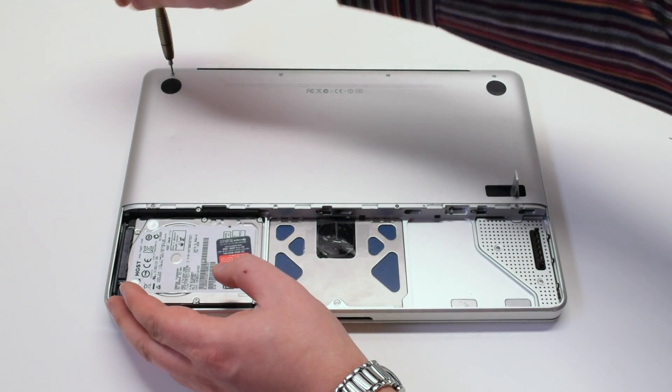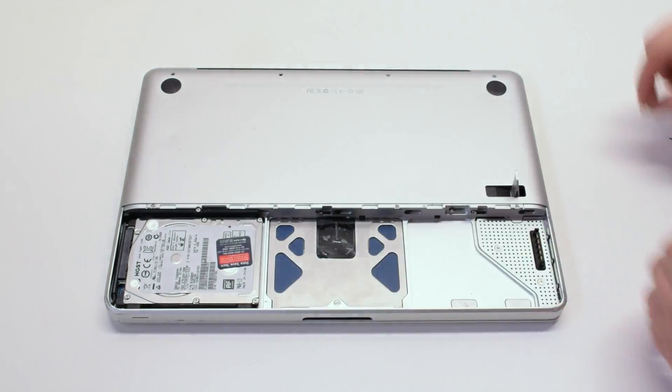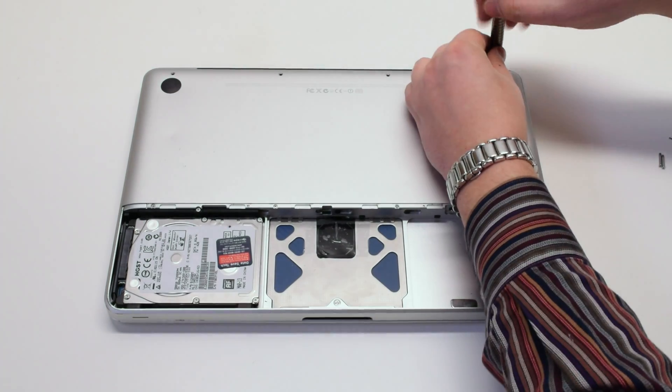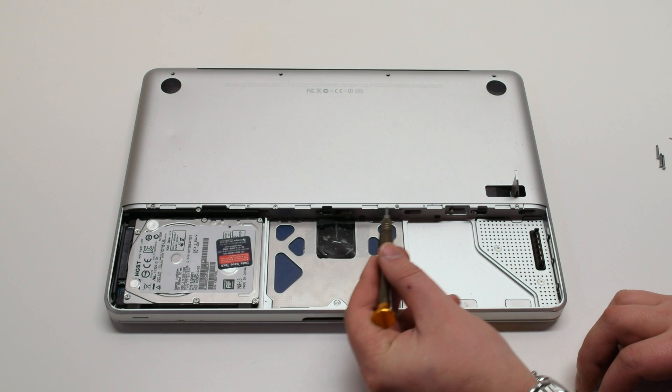There are eight screws holding in the bottom case panel. We'll start off by removing the top four screws. The first screw is a short screw, and the next three screws are long screws. On the bottom of the panel there are four distinctly small screws.